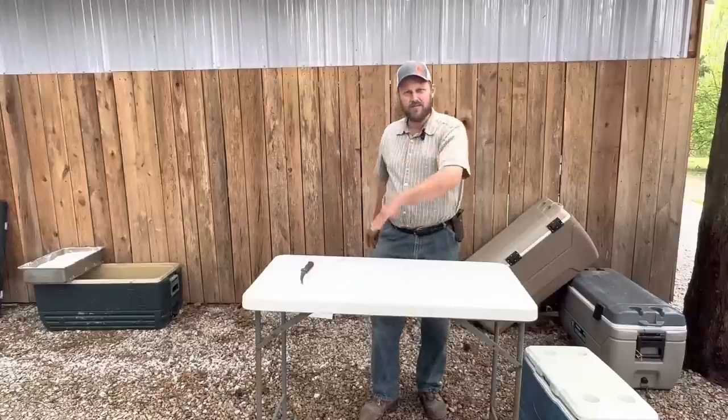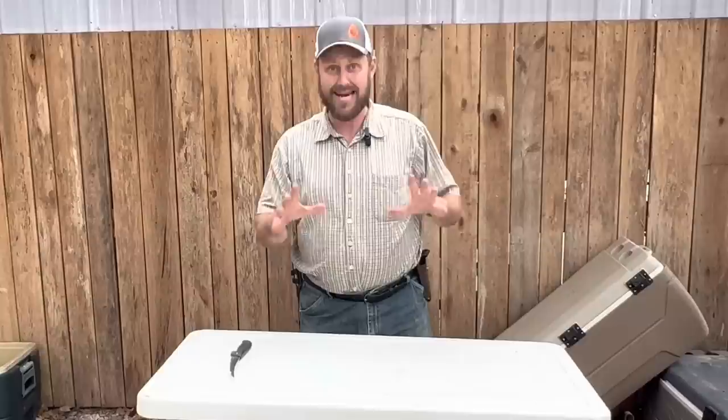Hey folks, Micah McGee here. In today's video, I'm going to be making bacon and ham — just cured, salt cured, and smoked.